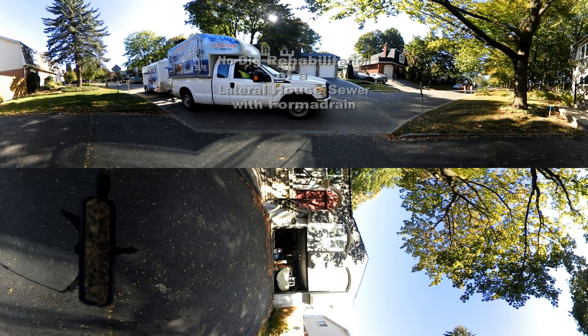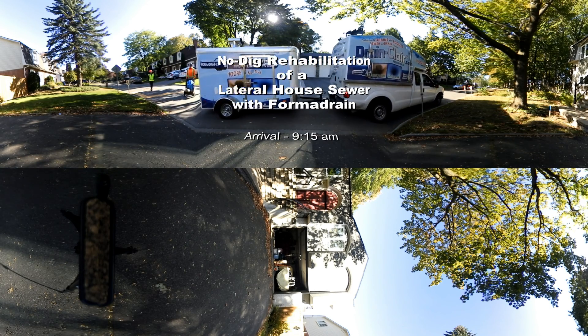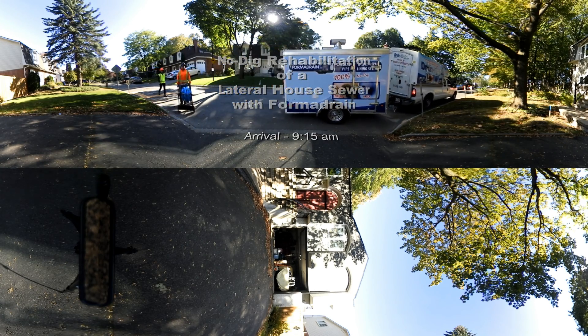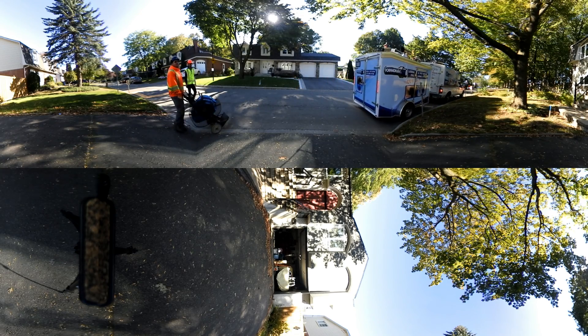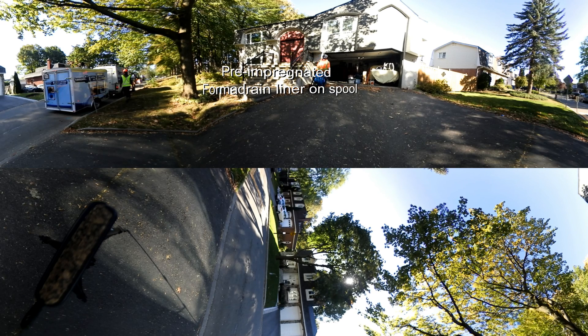Welcome to our 360 degree explanatory video. What you're about to watch is our no-dig system repair on a lateral house sewer with FormaDrain. Feel free to grab the video and drag it anywhere to see exactly what is happening at any moment, or if you're watching this on a mobile device, move it around to get a complete picture of what a typical installation looks like.